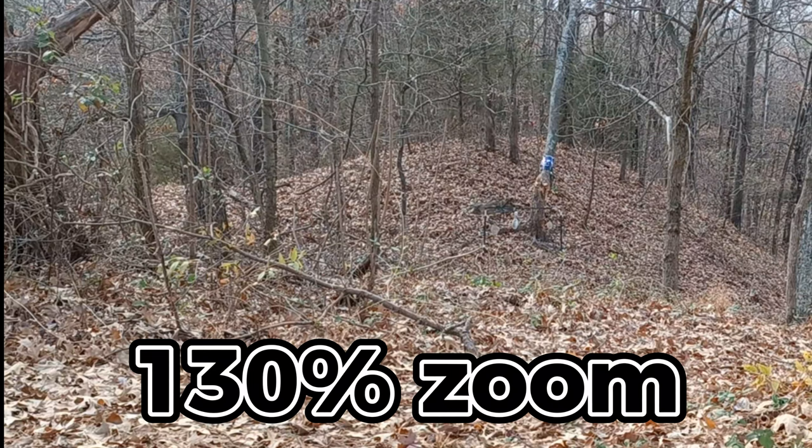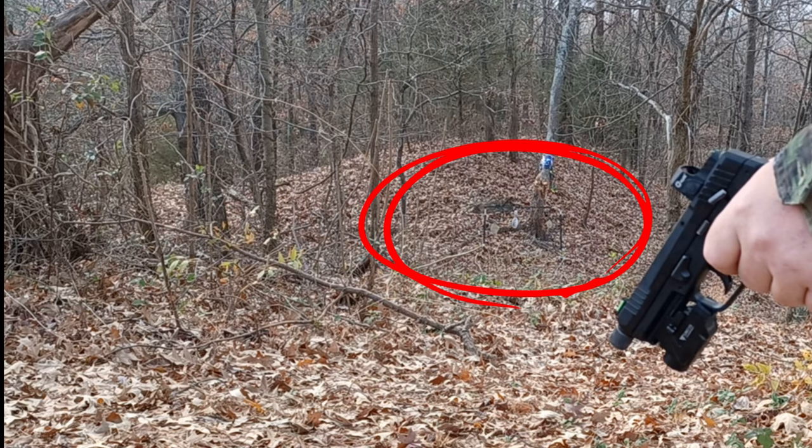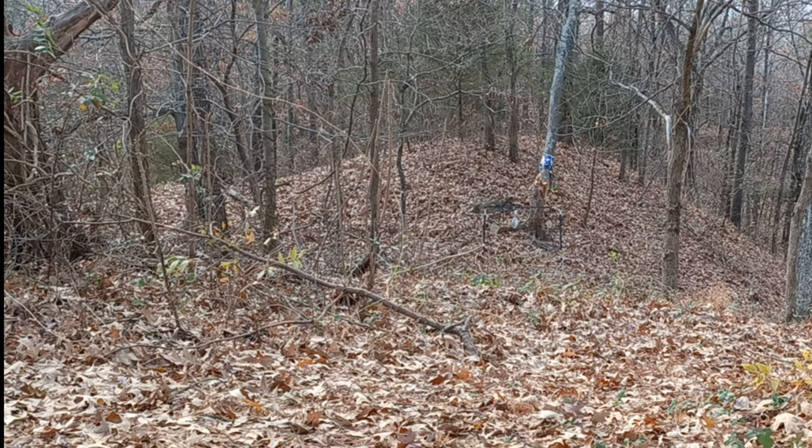Here we are back doing some shooting with the G22 at a range of 30 yards. I'm going to be shooting the plate on the left — that's an 8-inch steel plate.